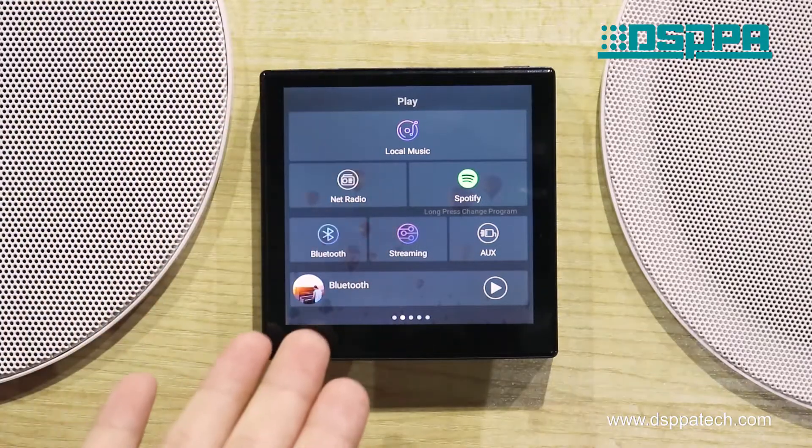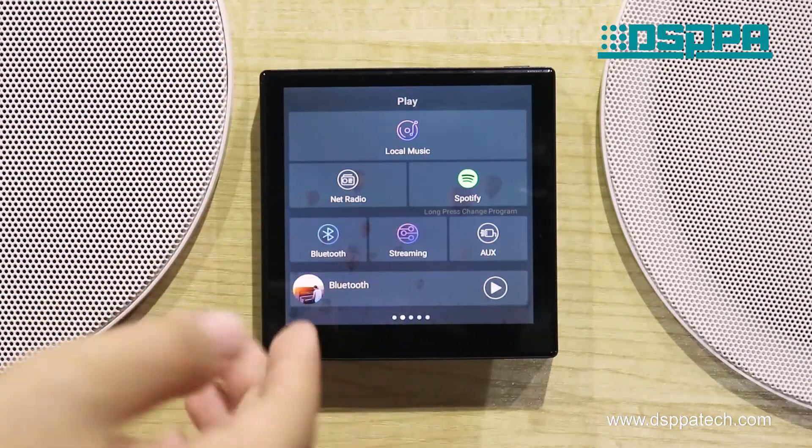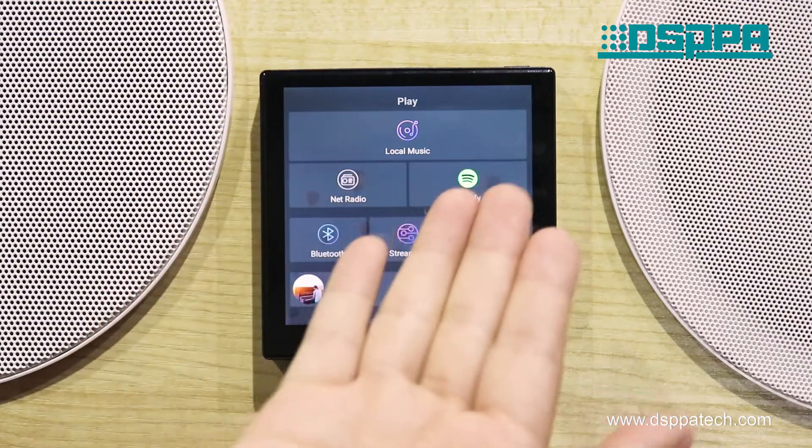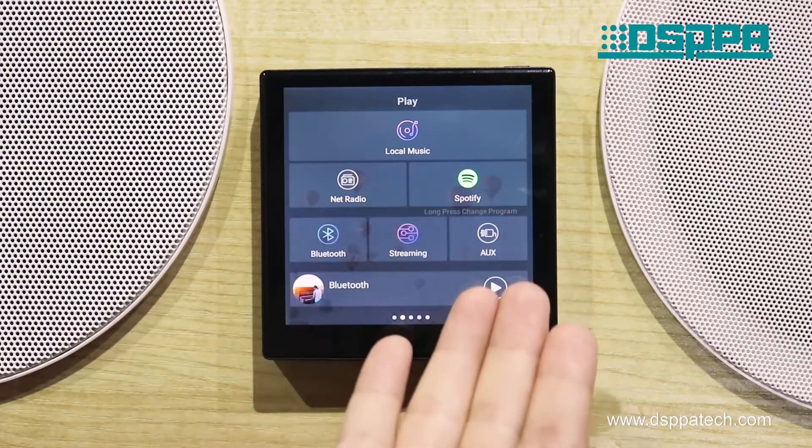As we can see from the interface, it has abundant audio sources: local music, net radio, and third-party music options such as Bluetooth, streaming, and docks.